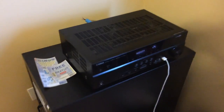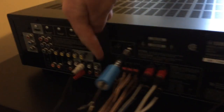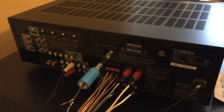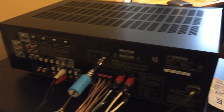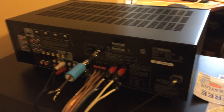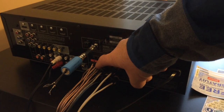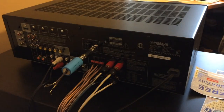We were making the initial connections for this setup via the subwoofer output pin on the back of the receiver directly to the subwoofer. The problem we were experiencing is it would not adjust the volume of the subwoofer when changing the volume on the receiver. So the way we solved this was we ran the main right and left front speaker outputs directly to the subwoofer speaker inputs.